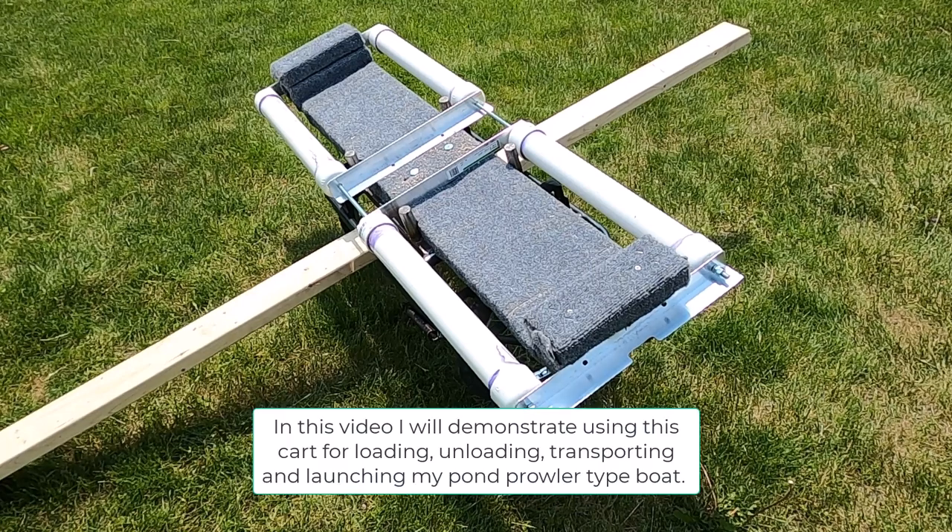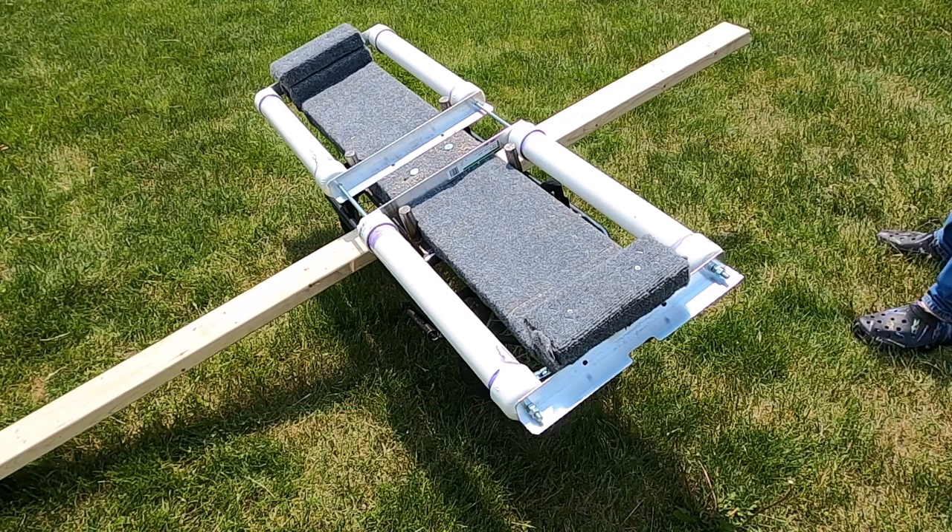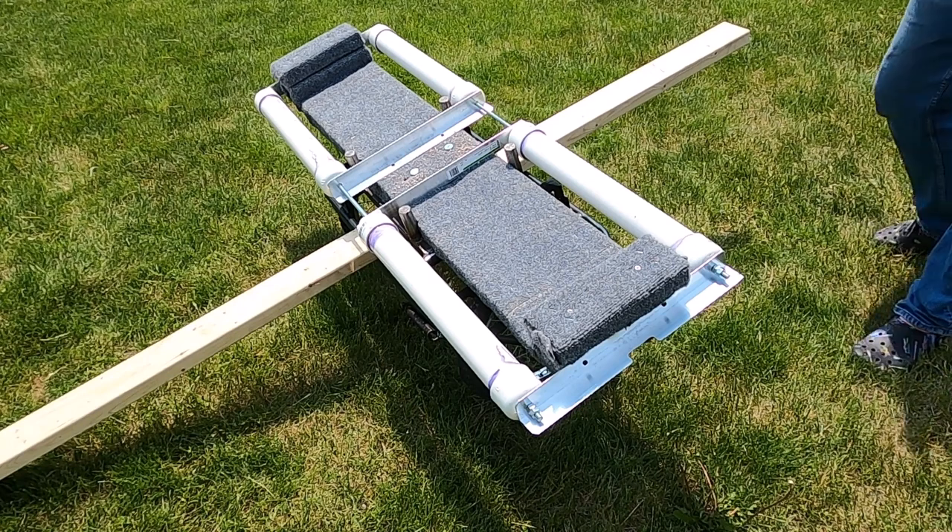This is another do-it-yourself cart video for a pond prowler, but this one is quite a bit different. What I can do with this cart is actually take the pond prowler out of my truck and put it directly on the cart. I can then wheel it to wherever I need to, and load all the stuff I need to get it to the lake.